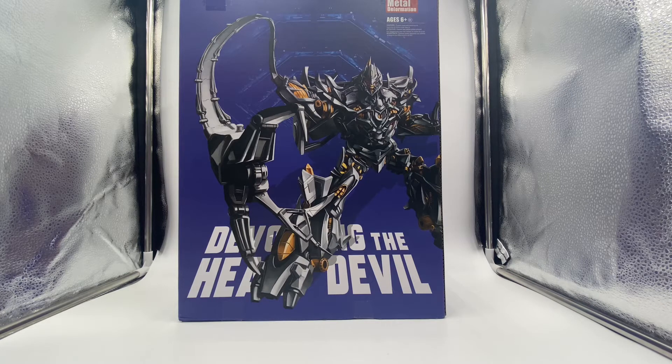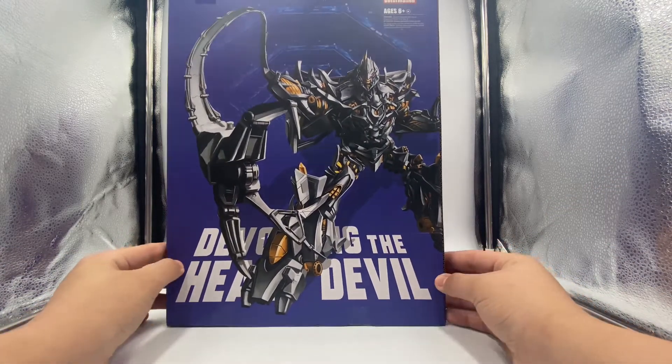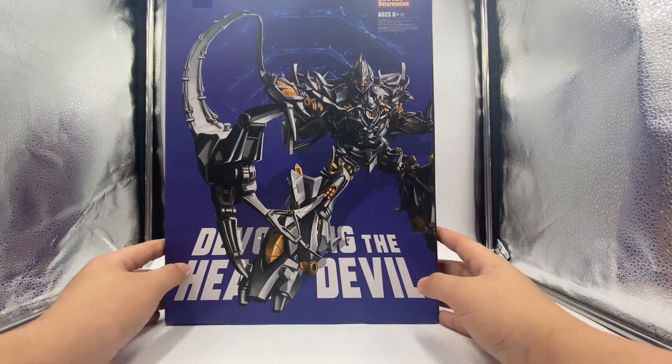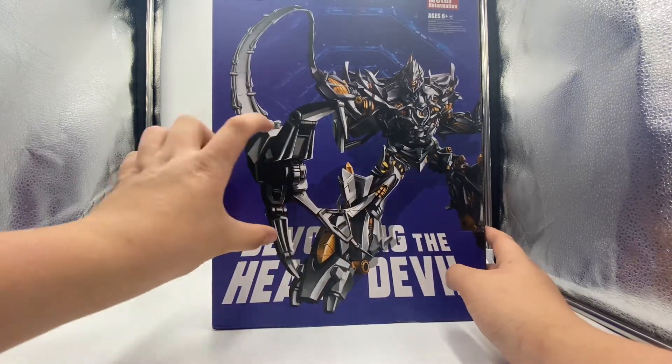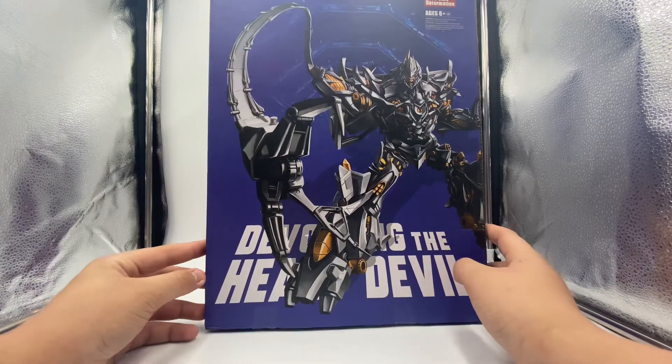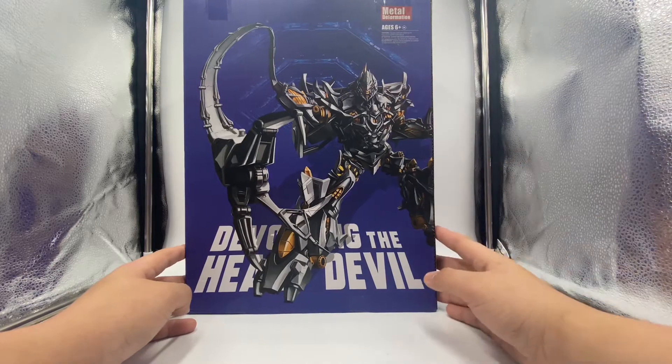We're going to take a quick look at the packaging. There really isn't too much to show — of course there's 'Devouring the Heart Devil' and Megatron. He does have some gold parts here and there, and he has his little mace. It says 'Metal Deformation' up there and ages six and up.